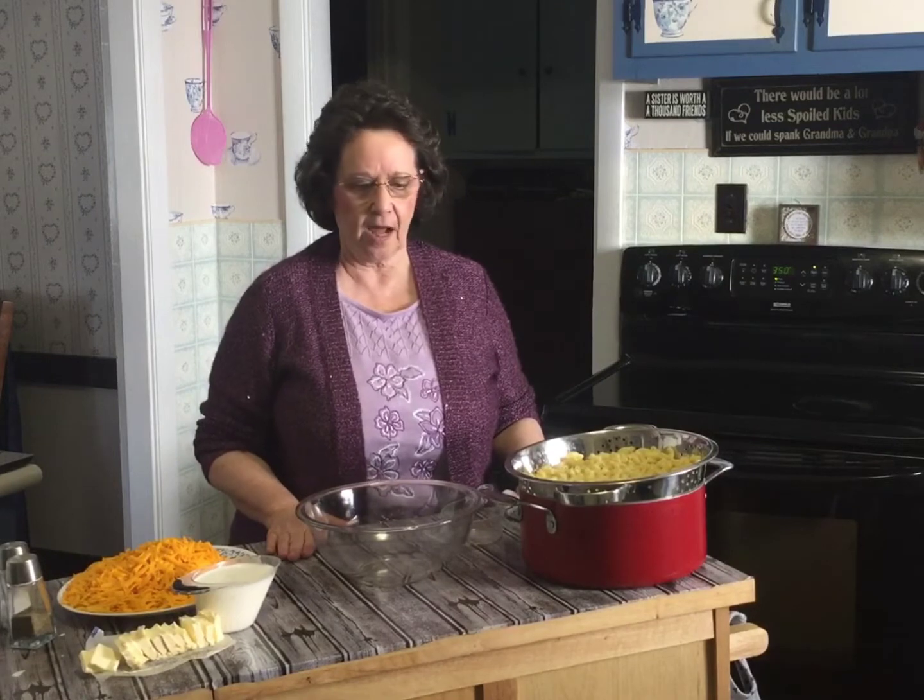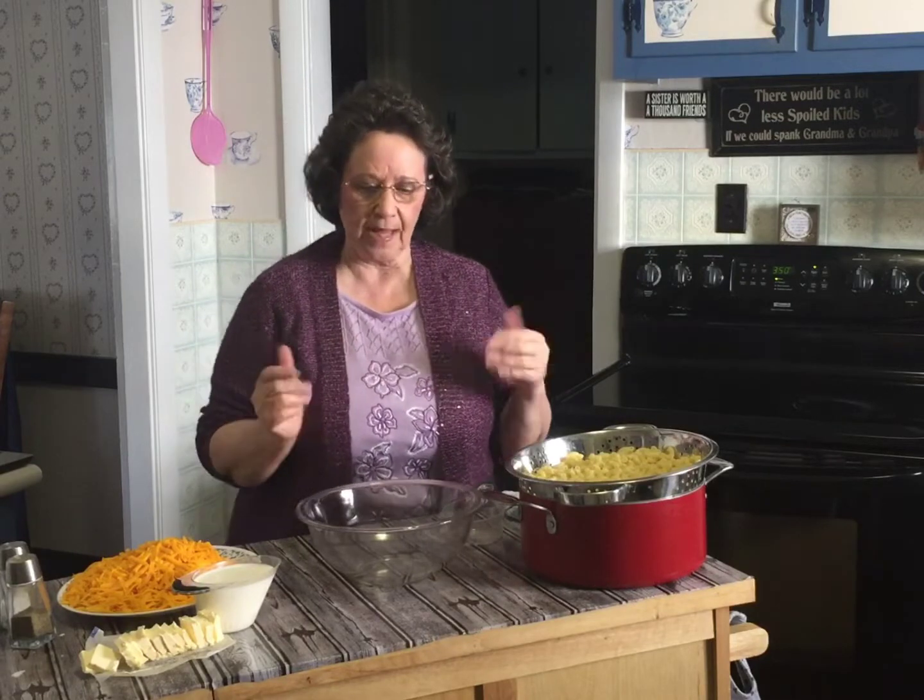So today what we're going to make is homemade mac and cheese, my mother-in-law style. This has been a favorite for years in my house. I had a daycare for many, many years — it's just been the last four that I haven't run a daycare, just take care of my own little grandchild. But the kids all love it and I've had different requests to make it.